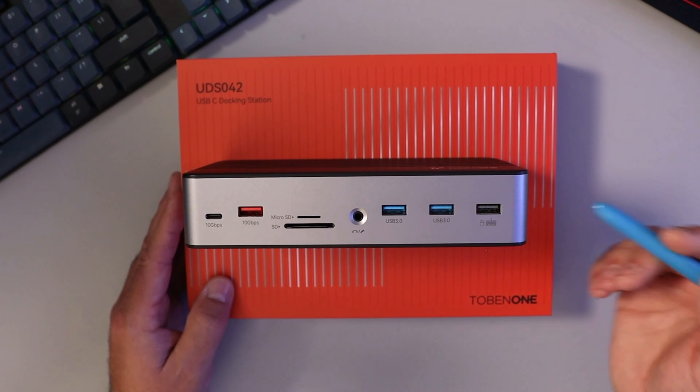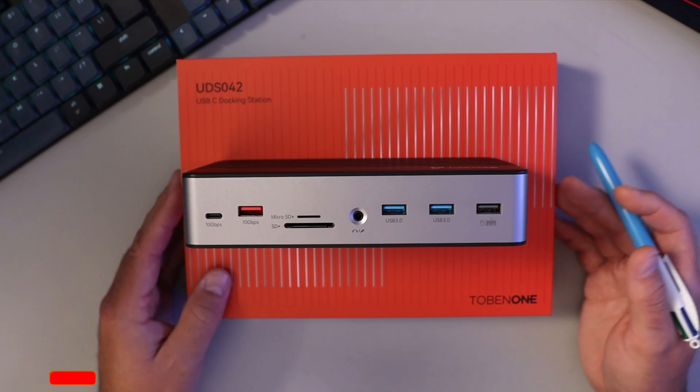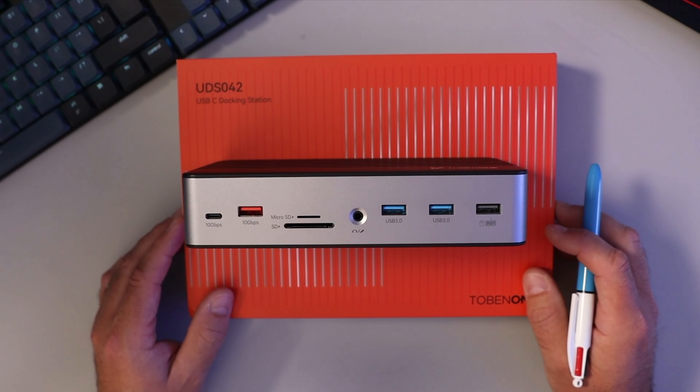If you're looking for more information or to pick up one of these USB-C docking stations, they are linked below in the description. Hope this video gave you value — if it did, make sure to give it a thumbs up and hit that subscribe button. Thank you so much for watching, take care.